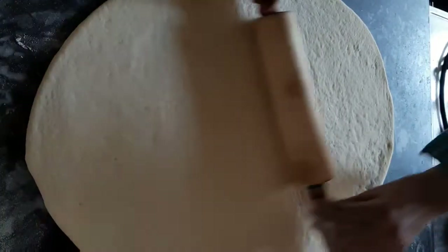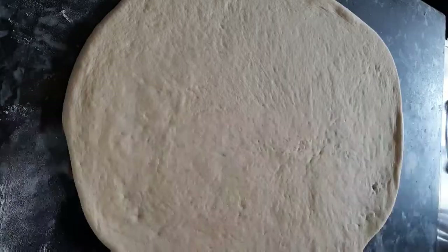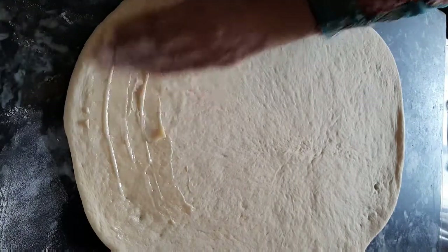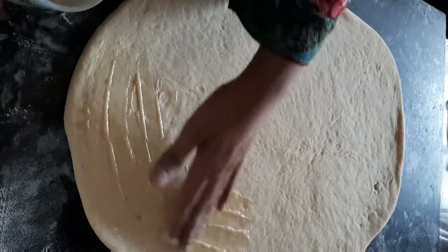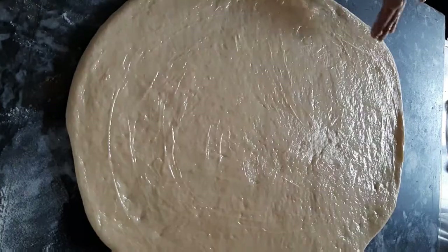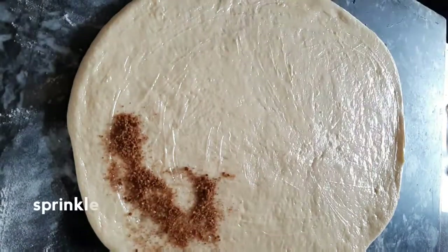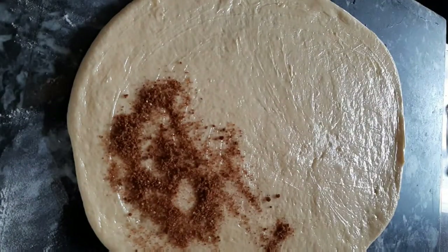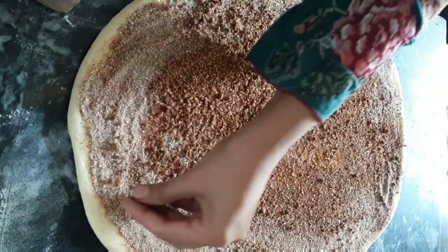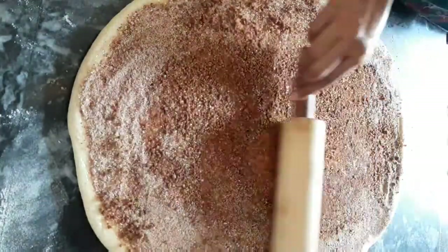Spread one-fourth cup — about 4 tablespoons — of butter evenly over the dough using a spatula, though I prefer using my hands. Then sprinkle the cinnamon sugar mixture evenly over the butter and press it down gently so it settles in.